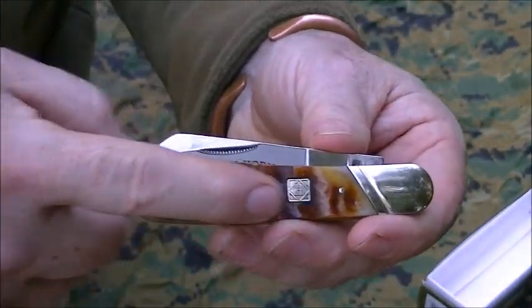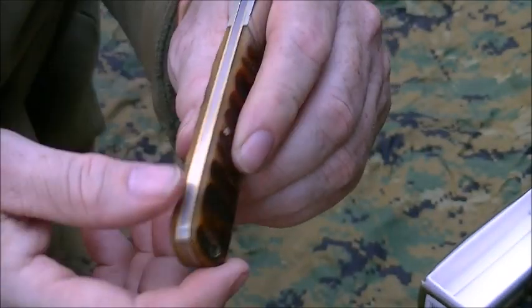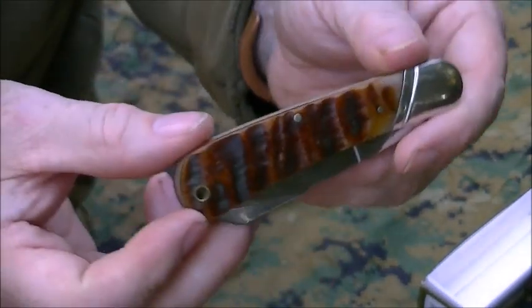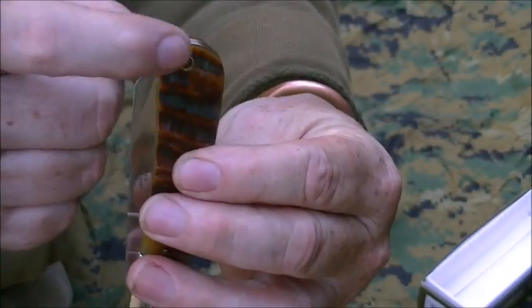Here's a good close-up of it. This is Ram's Horn — nickel steel bolsters, stainless steel spring, brass liners, etc. It's a very pretty knife. Ram's Horn, actual horn, got a lanyard hole in it.